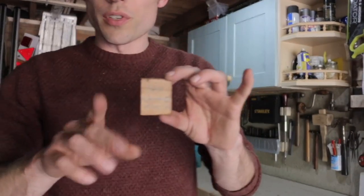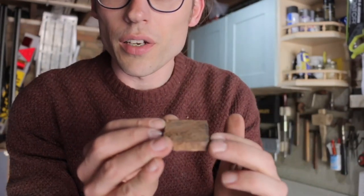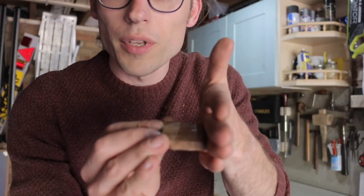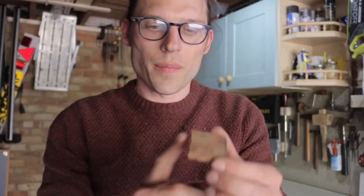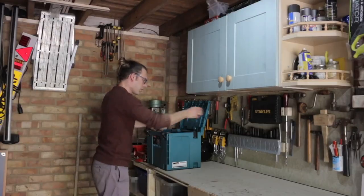So once I've drawn the line where I want the cut to happen, I can place this on the line and put a fence here - a piece of wood - take that away, and I know when I run my saw down it that it will cut to the edge of there. So I'm going to just keep that in here, to be honest.